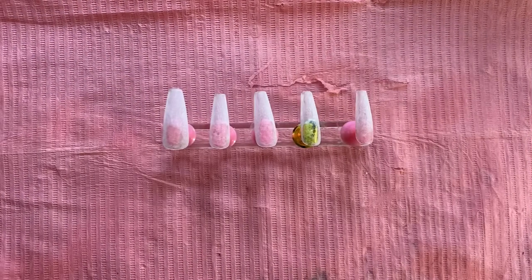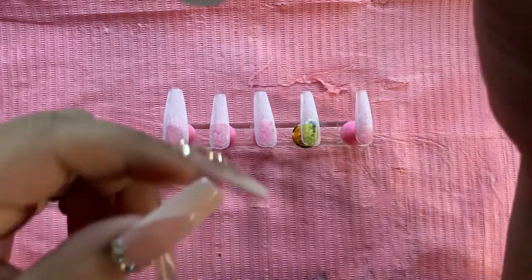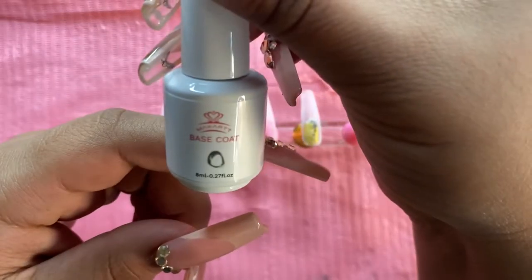Using my Kiara Sky long coffin tips, I went ahead and filed and buffed them. I'm going to be using my McCart base coat and I went ahead and only used one coat.